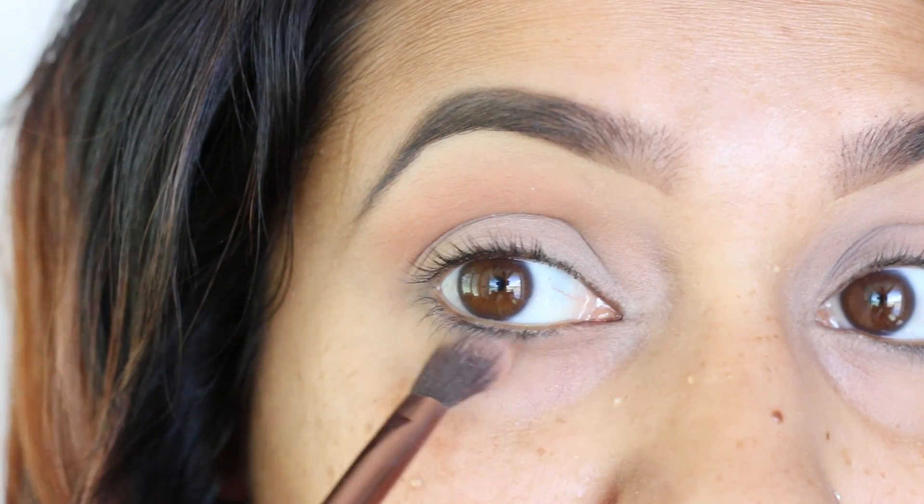I used the NARS Soft Matte Complete Concealer in Ginger underneath my eyes to cover the darkness, then the Stellar Liquid Foundation all over my face. I then highlighted with the MAC Studio Conceal and Correct palette — mixing those two colors together — and highlighted all the key areas I normally highlight.